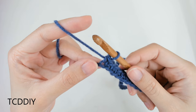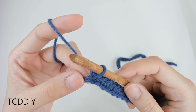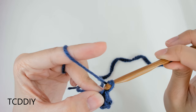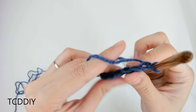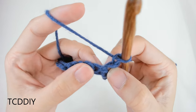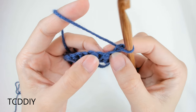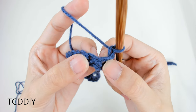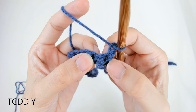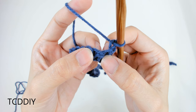Now that we have our first row of single crochet, the first detail we're adding is front post single crochets. Do a chain up of one at every side. Then into the first single crochet post — we're going to ignore this very first post and start with the next one — insert your hook through the gap between the first and second single crochet post, bring it through along the other side, and single crochet it closed.